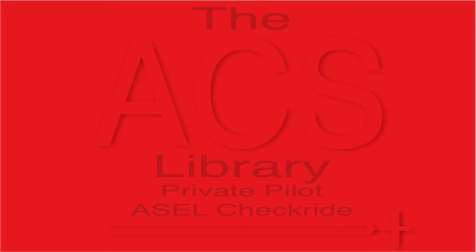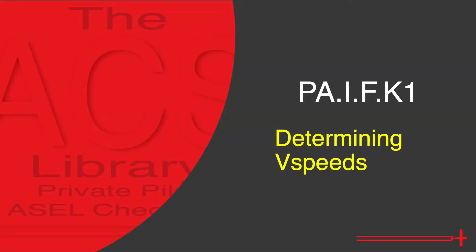Good day and thank you for checking out the ACS Library. My name is Kyle and I aim to help you prepare for the private pilot checkride for free in just 5 minutes a day. In today's video,